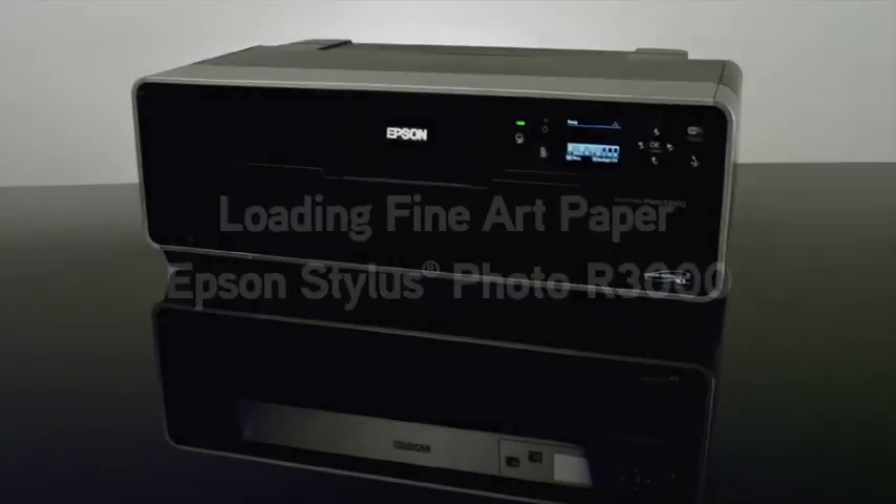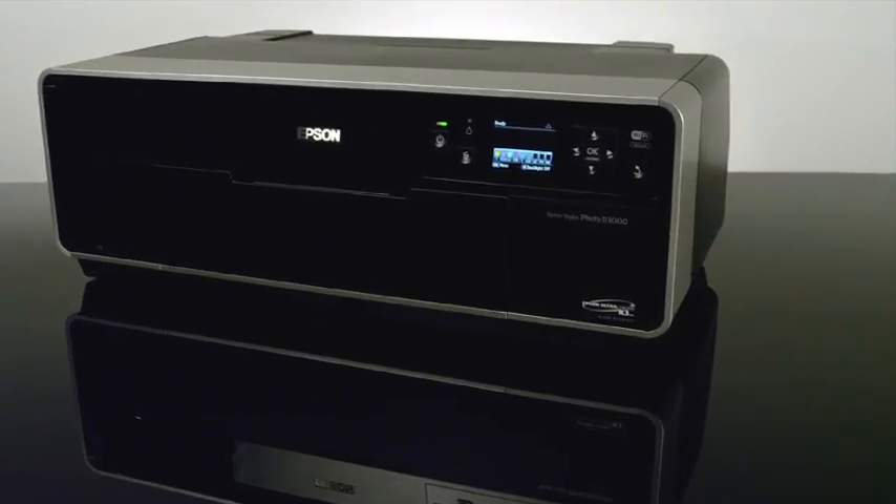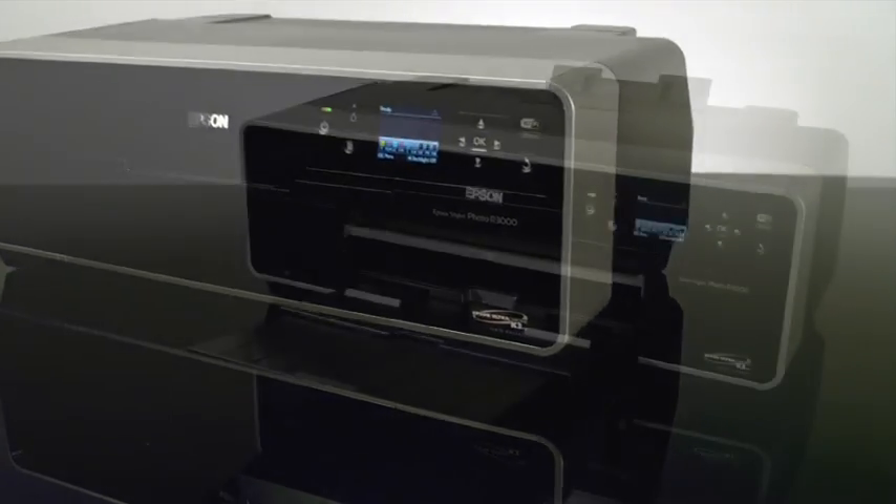This video will show how to load fine art paper, such as Epson's hot and cold press papers, or velvet fine art, as well as heavier photo papers like Exhibition Fiber, into the Epson Stylus Photo R3000 printer.